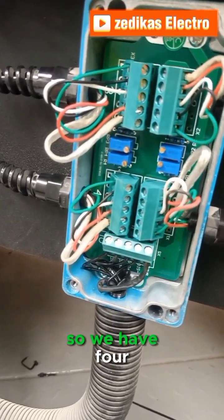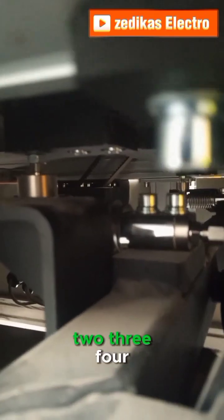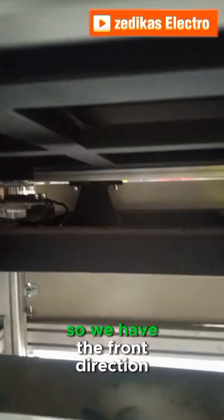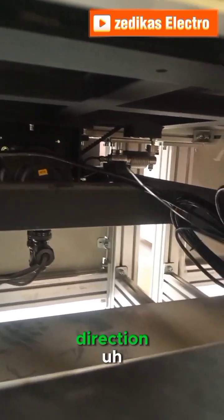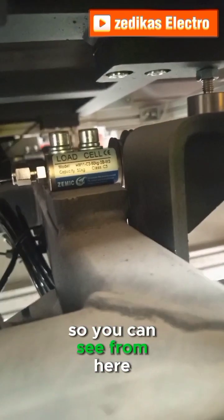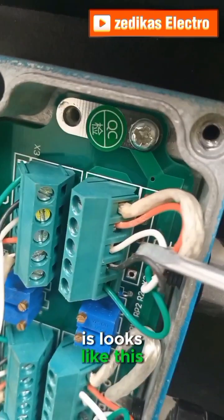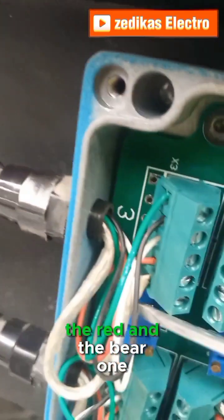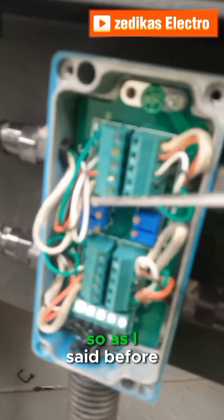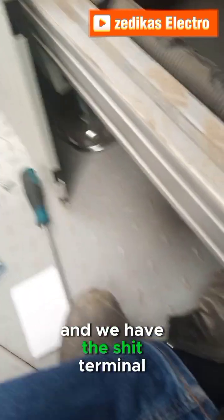We have four different load cells of the same type on the machine — one, two, three, four. We have the front direction and the rear direction, and the terminal connections are arranged in a reciprocal manner. The electrical connection has five cables: yellow, black, white, red, and bare. We have the positive terminal, the negative terminal, and the shield — and that is it.